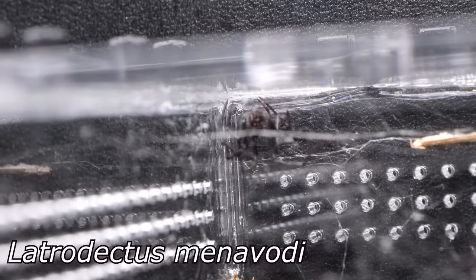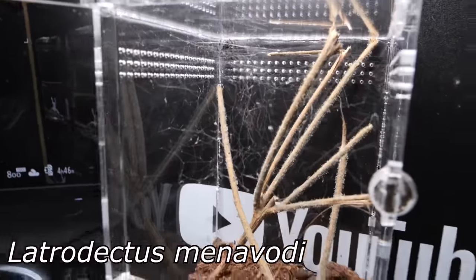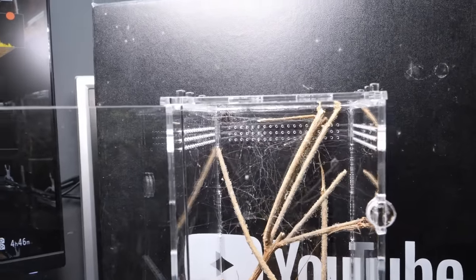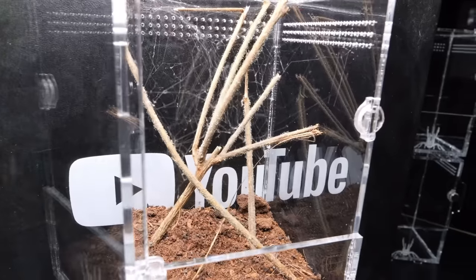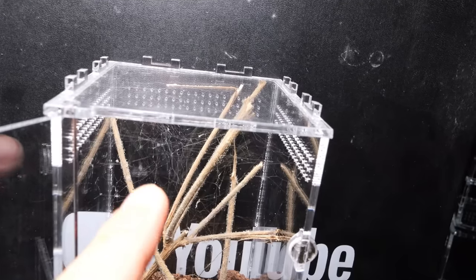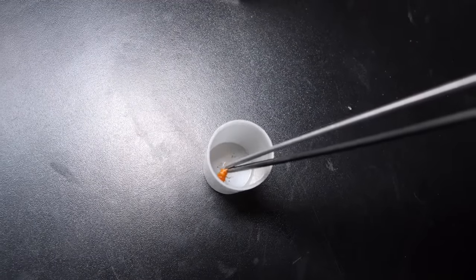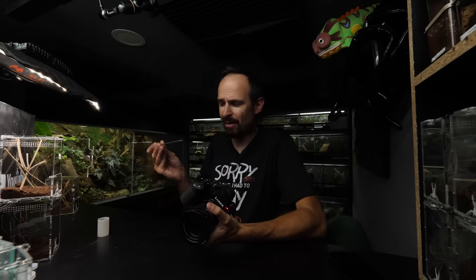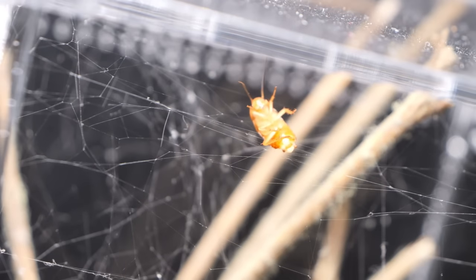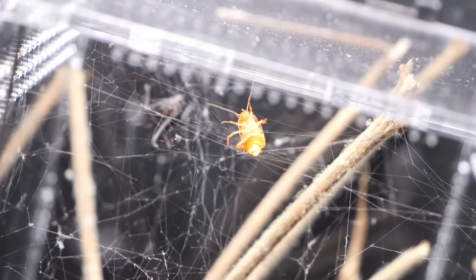First let's feed the Latrodectus menavodii. There's a bit too much web to see her properly, but you can see how messy her web is — no real pattern. She actually molted; I think I removed the molt already. I'm wondering if I put a roach on the web in the middle if that will lure her in — in theory it should. I'll hurt the roach a bit so it doesn't struggle too much, because from what I've seen their web is not that sticky.